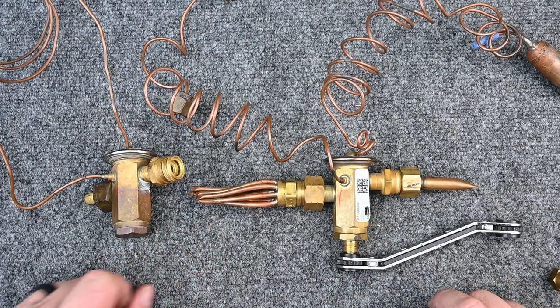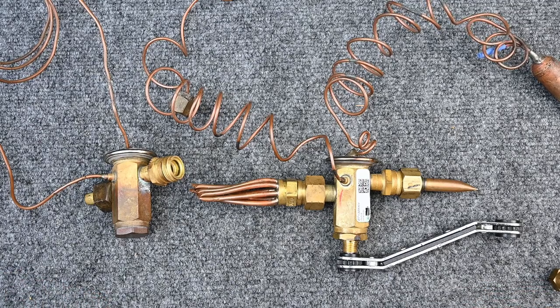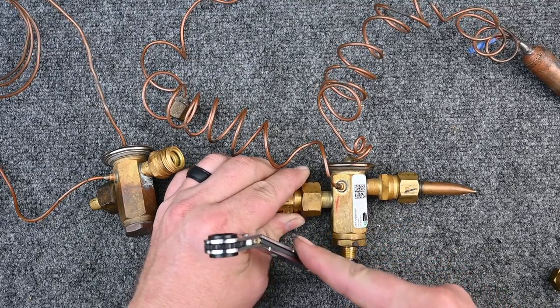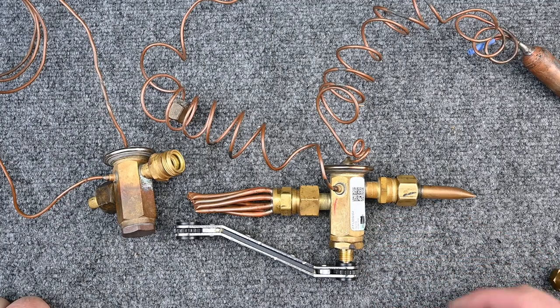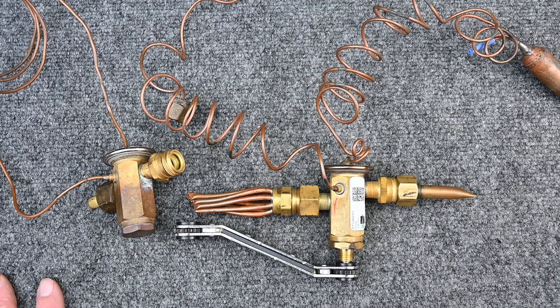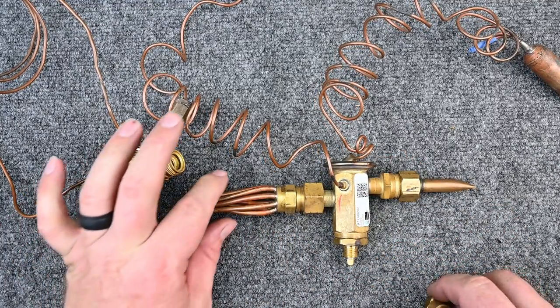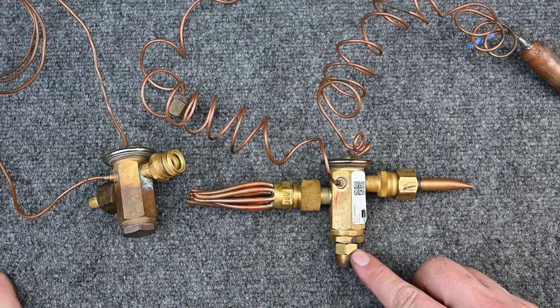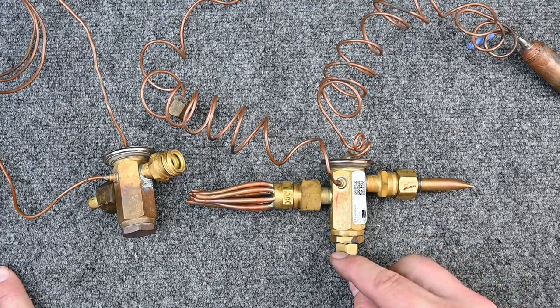Turning clockwise increases superheat. In another scenario — if subcooling is sufficient, the sensing bulb is properly mounted, airflow is good, and the coil is clean, but superheat is too high, say at 30 — go counterclockwise to back it off. This decreases superheat. Ideally we want superheat between 8 and 18, depending on the application — it's not a fixed number. Don't adjust TXVs until you fully understand them. Adjustable TXVs are preferred.